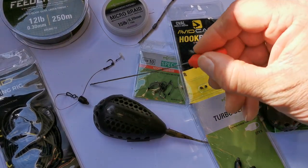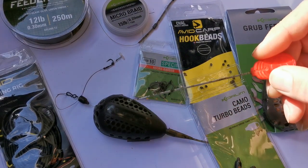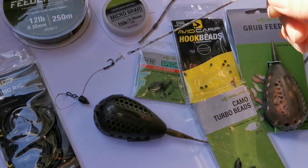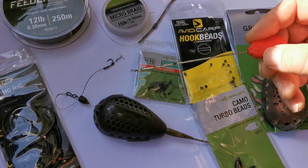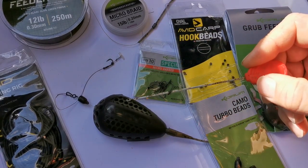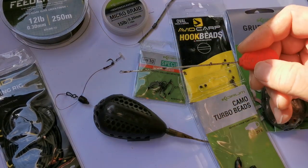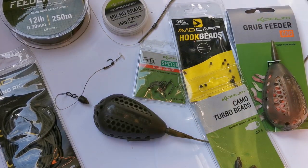The reason I'm using a supple braid rather than mono is: when you cast this out, if the feeder lands at a funny angle and plugs in, a mono hook length can sit up off the bottom, which looks really unnatural. With supple braid, if the feeder does land a little bit odd, the hook length is just going to drop down and sit nice and flat on the bottom.